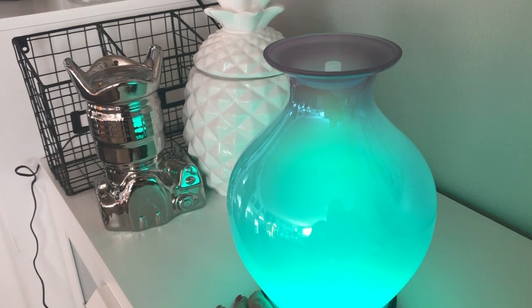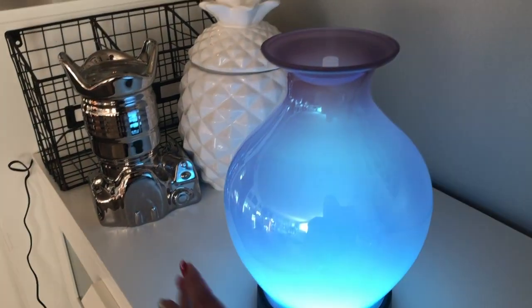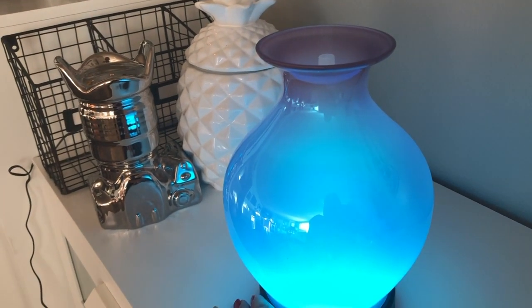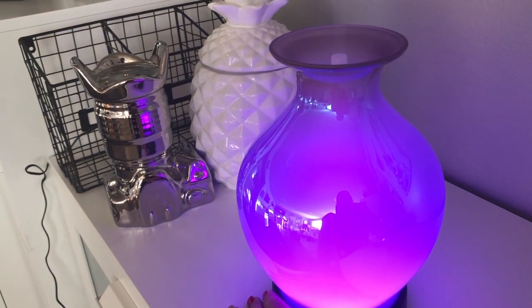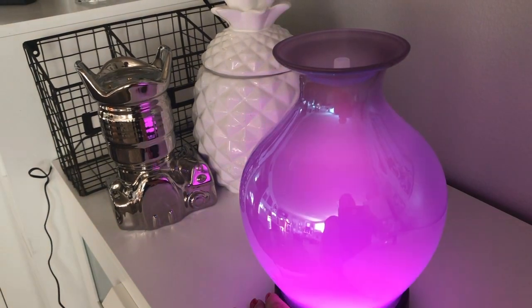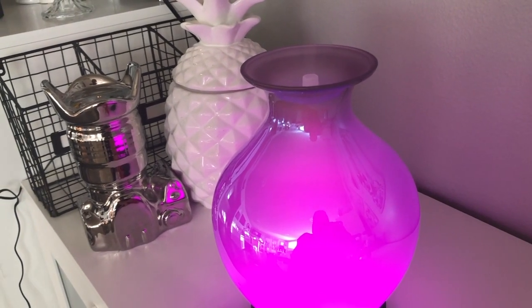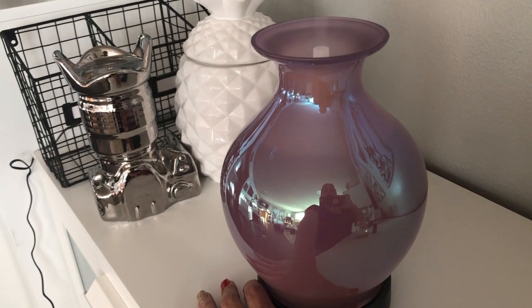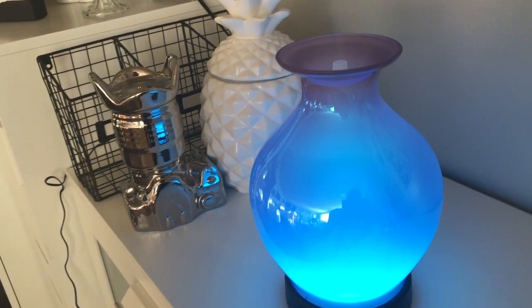...light blue, white — it's a bit hard to see because the shade is such a deep pink color — then there's a purple-pink. That's how it goes. To turn it off you just press it, and then turn it back on. Let's go take a look at the shades I got.